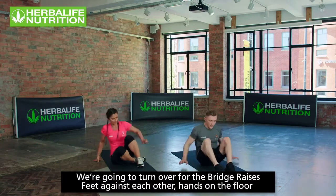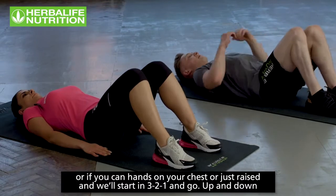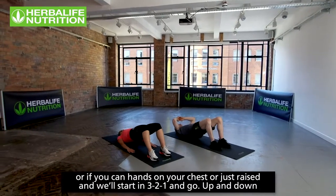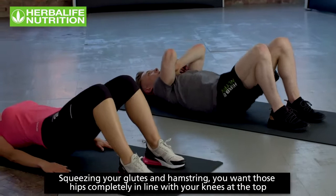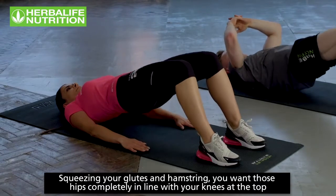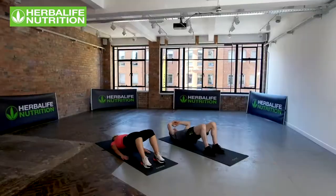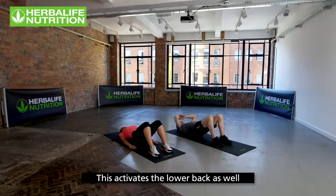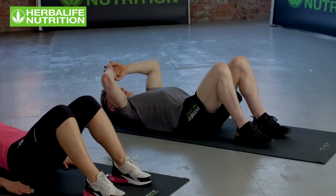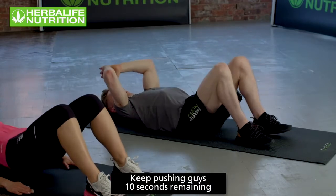Now turning over for bridge raises. Sibelle will have hands on the floor; if you can, hands on your chest. Three, two, one — up and down. Squeezing the glutes and hamstrings, hips completely in line with the knees at the top. Activating the lower back as well. Keep pushing — 10 seconds remaining.